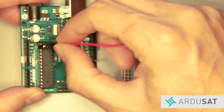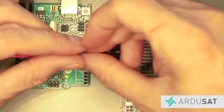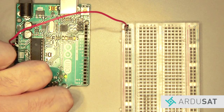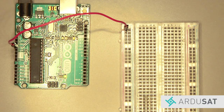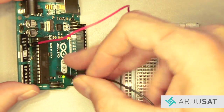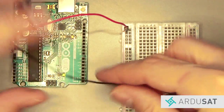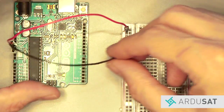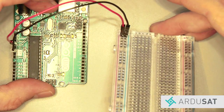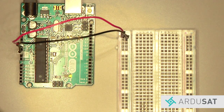Take one end of the red jumper wire and plug it into the 3v3 volt pin on the left side of your Arduino. Then take the other end and plug it into the positive rail on your breadboard. Then take one end of a black jumper wire, plug it into one of the ground pins on the Arduino, and plug the other end into the ground rail on your breadboard. So far so good.